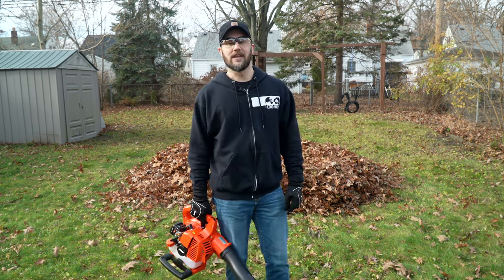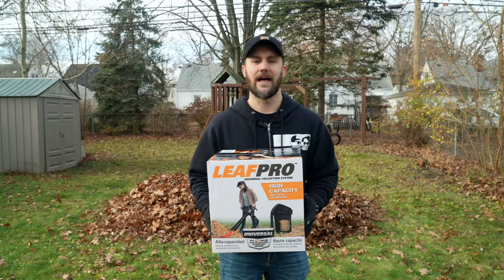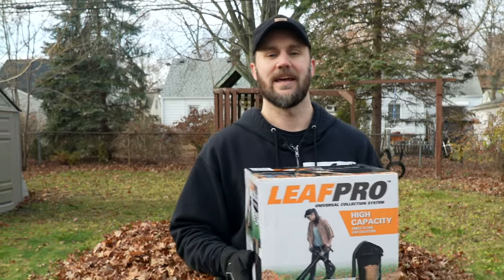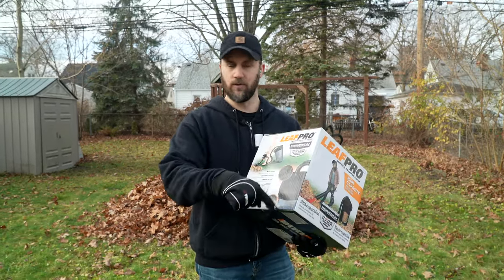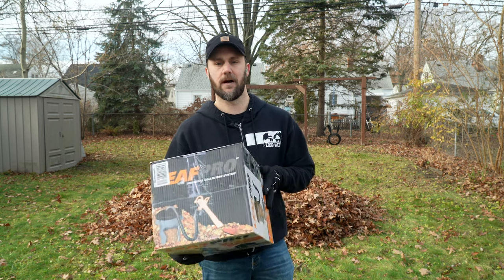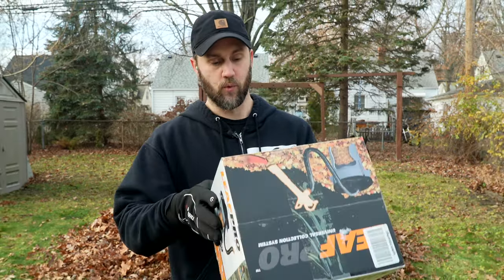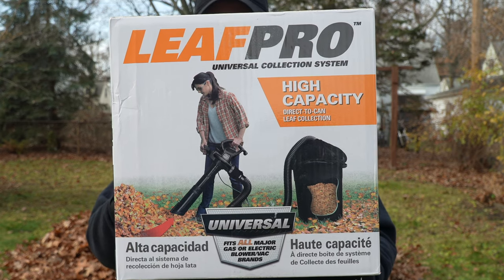I found something online that is supposed to help with that, so let me go ahead and show you what I'm talking about and we'll put it to the test. This is the Leaf Pro Universal Collection System. It's an attachment that connects to your leaf vacuum and makes it so you can suck leaves up through a tube and into a garbage can or whatever you want, so you don't have to keep continuously emptying the bag that comes with the leaf vacuum.